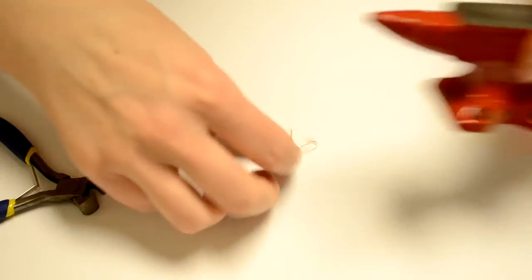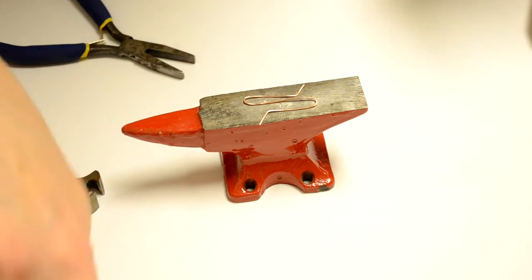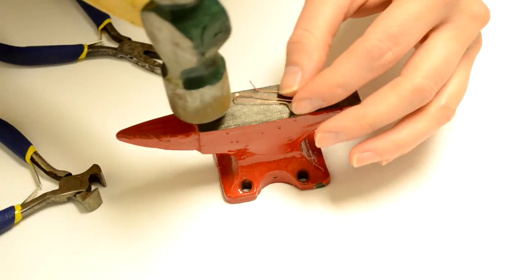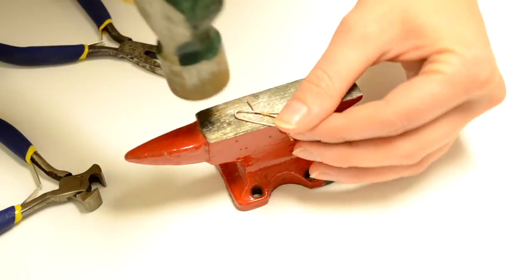So I've got an S-shape, and then here comes my anvil. You can hammer it right on there if you don't mind the tool marks from the hammer and anvil surface, or you just want to do that to harden it and flatten it out a little bit so that it won't bend.